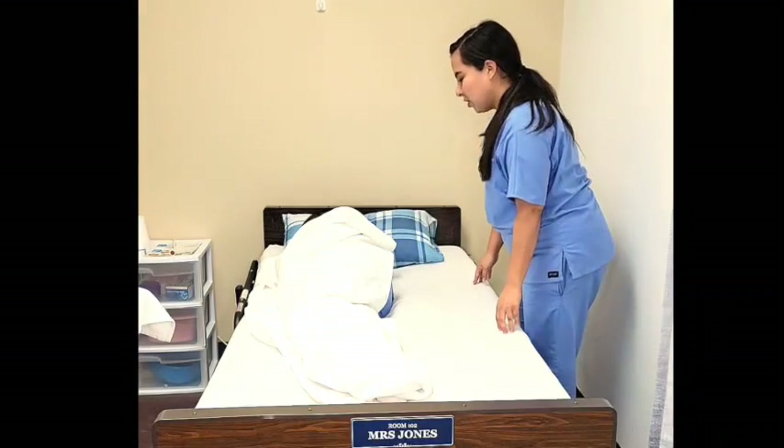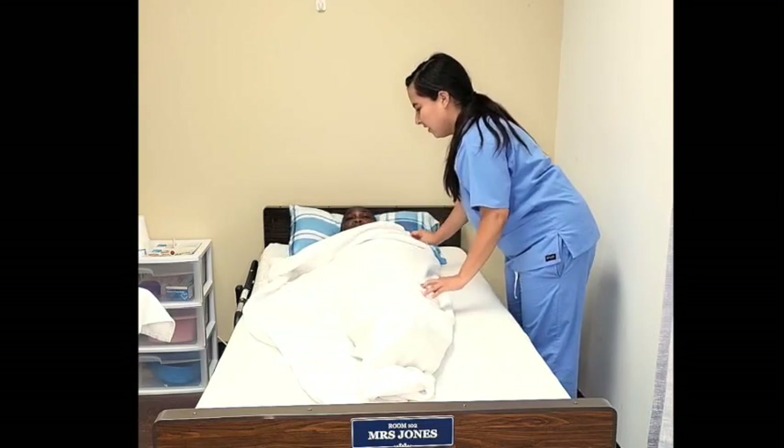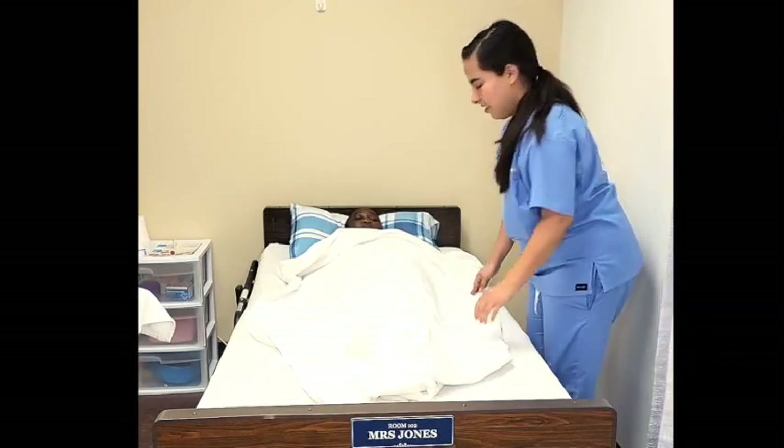All right, Mrs. Jones, we're going to roll back. On the count of three: one, two, three. Very good. How are you feeling? Good.